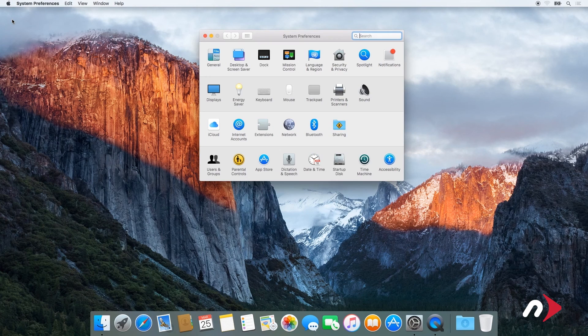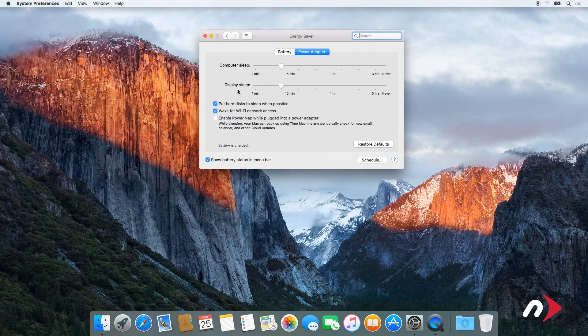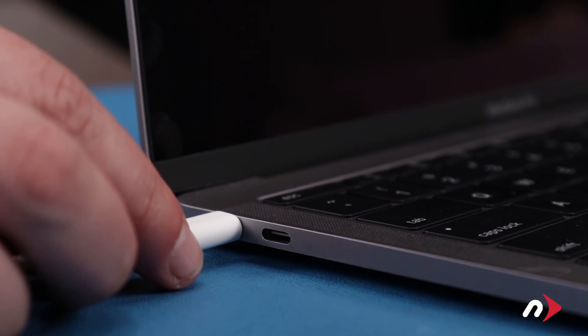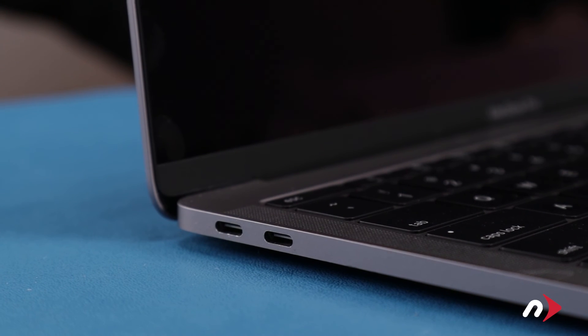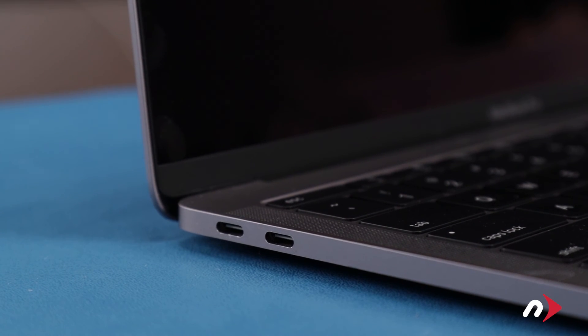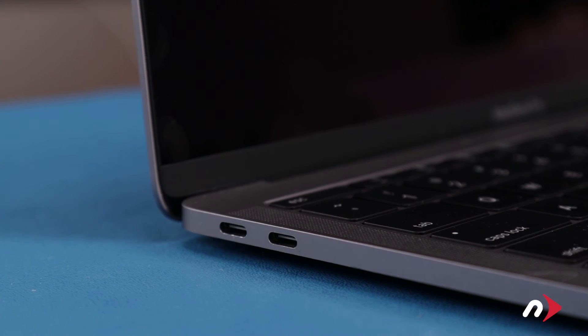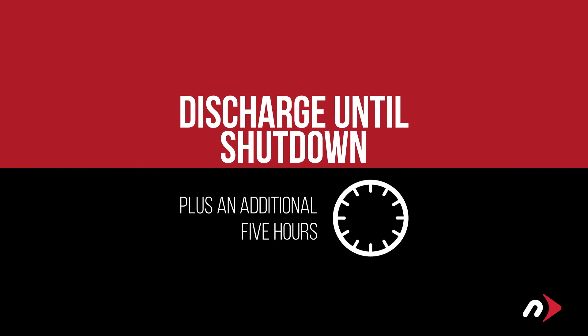After that, we'll need to discharge the battery. First, in the energy saver preference pane, make sure all the sliders are set to the right and any power saving measures, like sleeping the hard drive, are turned off. Do this for both the power adapter and the battery settings. Once you've done that, disconnect the power cable and let the battery discharge completely until the computer shuts down. Continue using it even through the low battery warning. Don't do anything particularly heavy — steady and even usage will result in better power system calibration. Leave it shut down for at least five hours to ensure the battery is completely drained.